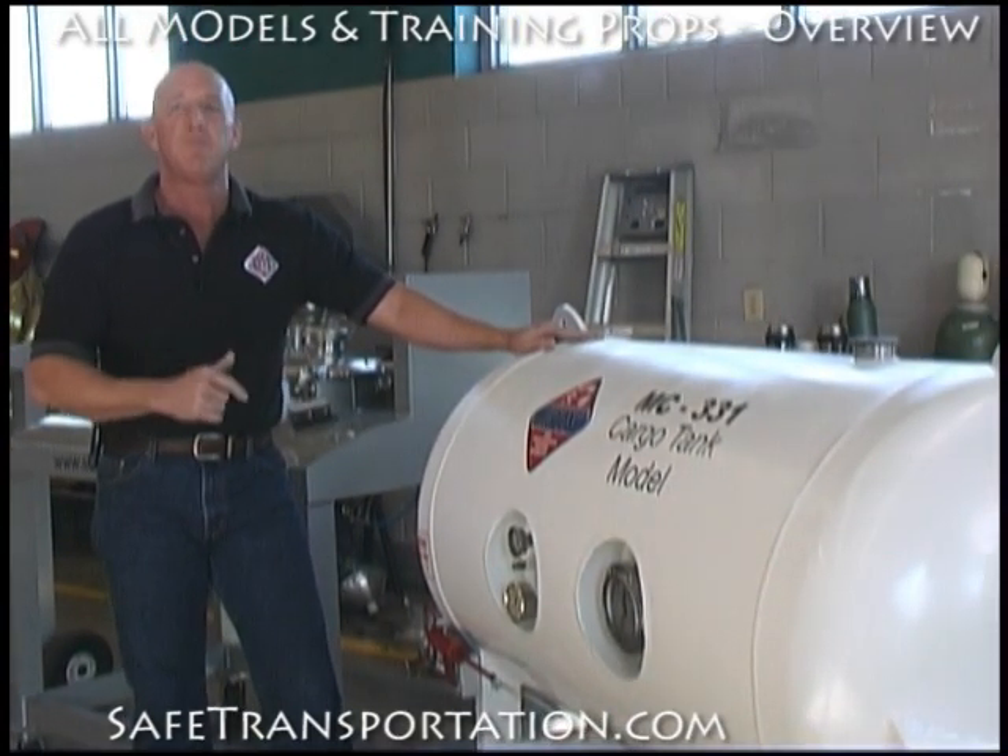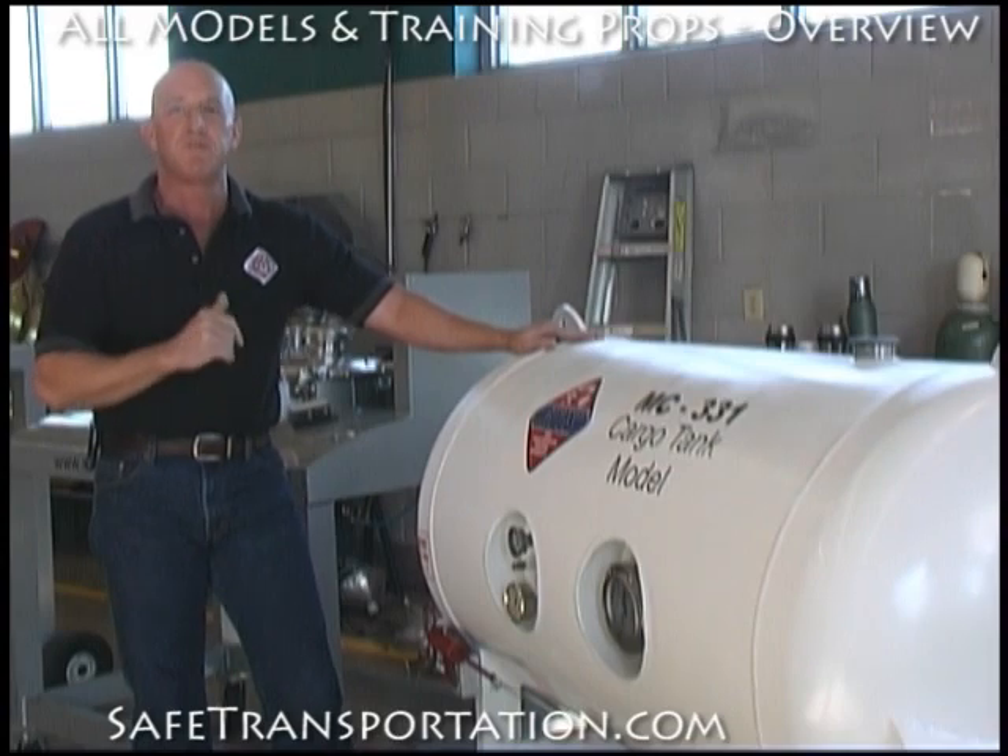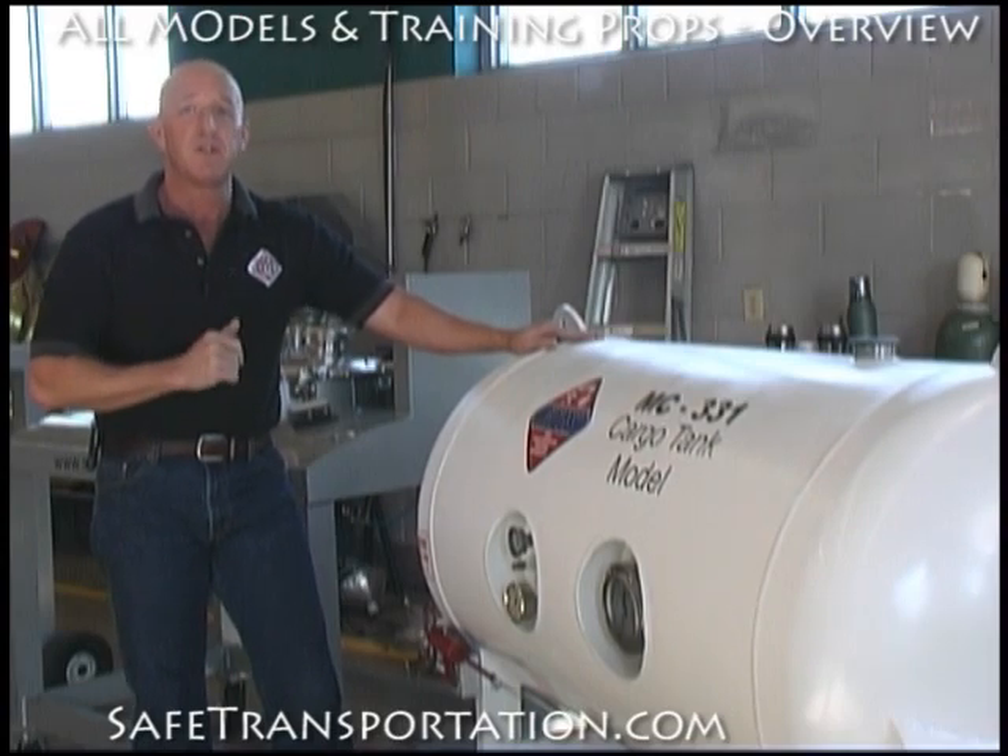For more information about these cargo tank models, props, and simulators, and their availability for purchase, please visit our website.